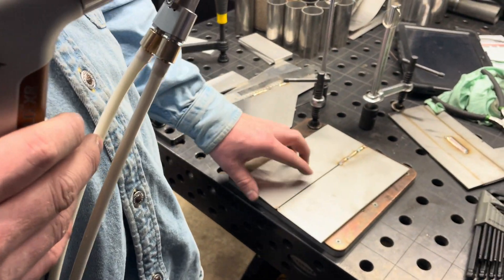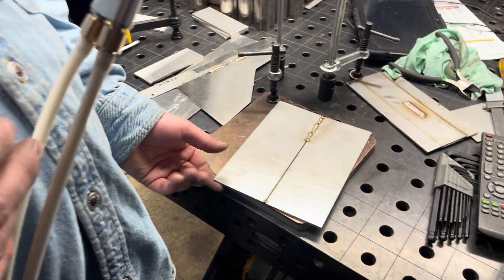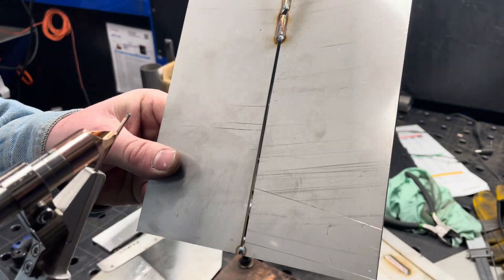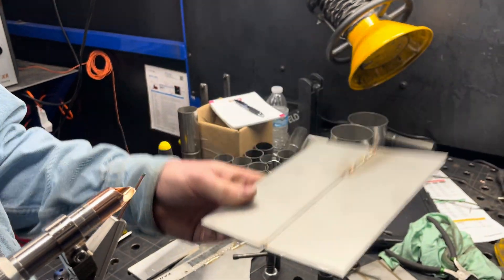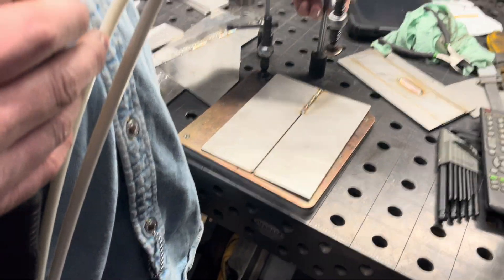What I'm going to do here is attempt to bridge a gap, which would typically be very difficult with the LightWeld. This is an eighth-inch stainless steel plate. Let's go ahead and give it a try.